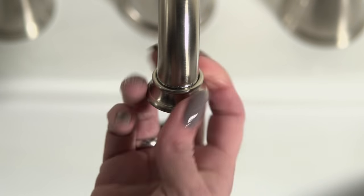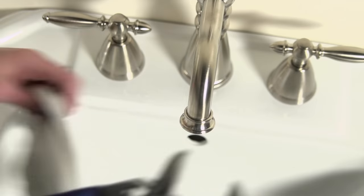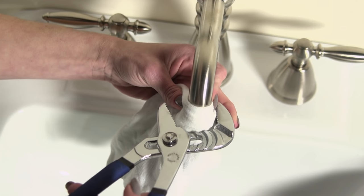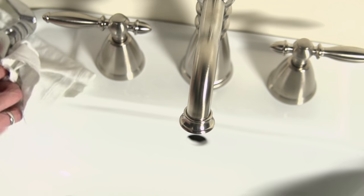Now we can remove the aerator. Simply unscrew the aerator from the faucet with a clockwise rotation using your hand. Sometimes sediment buildup inside makes it too hard to unscrew by hand — that's why we have the pliers. Simply place your rag over the aerator to protect the finish, secure with the pliers, and turn clockwise to unscrew the aerator from the faucet.